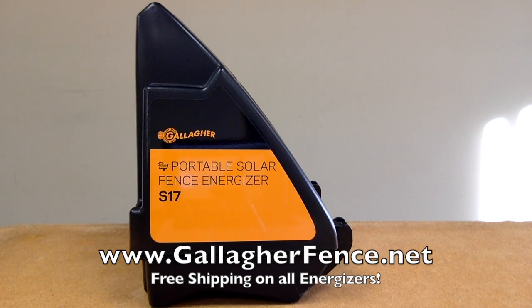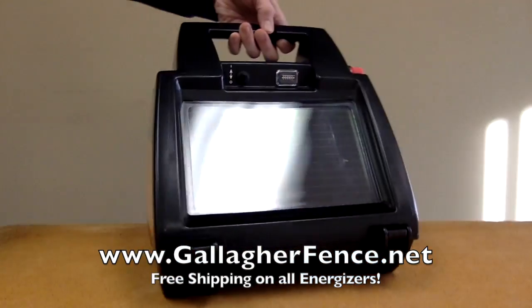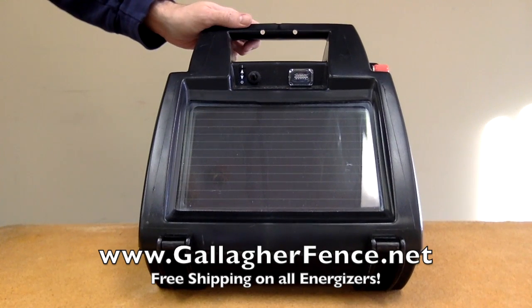The Gallagher S17 is perfect for so many situations, it's hard to describe them all. The solar charger battery combo can be mounted on anything from a hard wall to a T-post safely, and is light enough to be easily carried when used with temporary fencing, like the SmartFence.